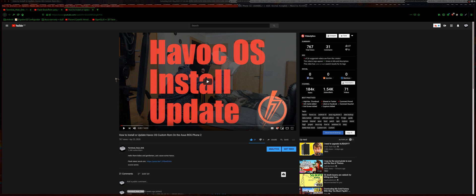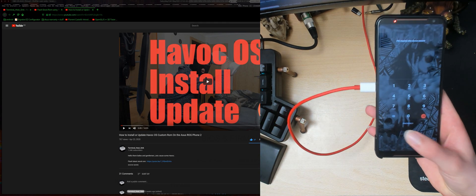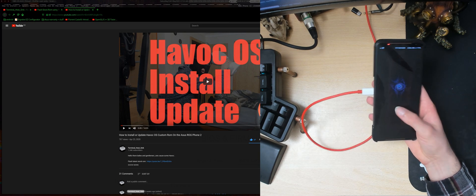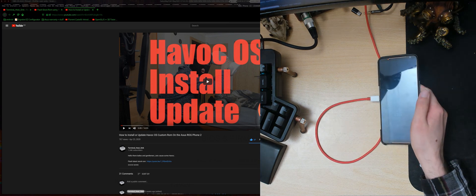I did some tests, I wrote some scripts, and it turns out that from my testing at least it is possible. I managed to flash the updated stock images and the updated Havoc images all in one go while keeping data and all that stuff. You can even do this if you have Google accounts, fingerprint - you don't need to remove any of that. For this demonstration I'll be using Havoc OS. As you can see I have a fingerprint set up and all my data is here. By the end of this video we should have a fully updated Havoc OS with the fully updated stock images.